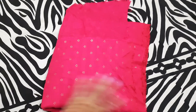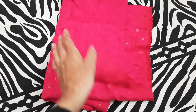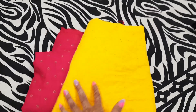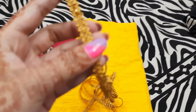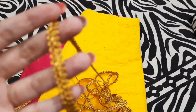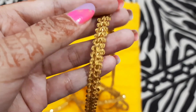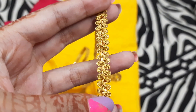So guys, I have finally picked the fabrics. This fuchsia pink color is for my bottom pants, and this lemon yellow is for the kurta. Together they make a perfect pair. And also for detailing, I got this lace — a very pretty multi-colored lace — which I'm going to use for the detailing.